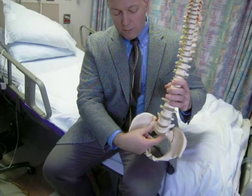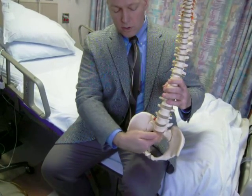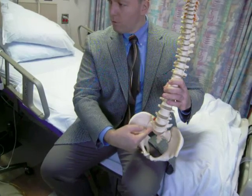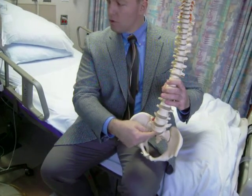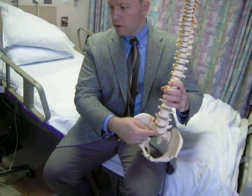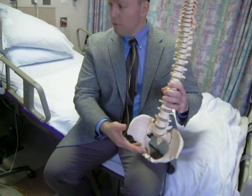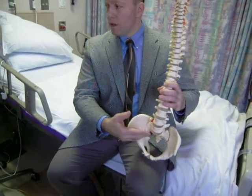So what we did was, we went in the front, and in order to get a little bit of angulation down here at the base, took out this entire disc from the front and put a shaped, angled structural plastic graft filled with donor bone and a substance called bone morphogenetic protein, which is also called Infuse — it's a chemical trigger to make your body make bone.